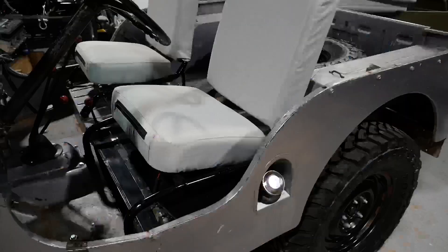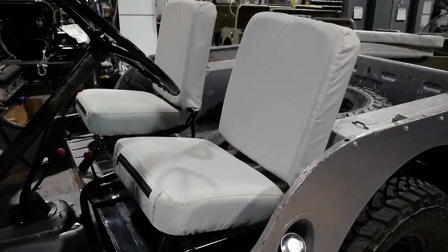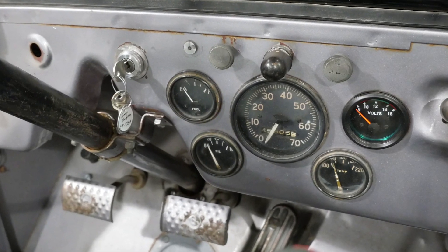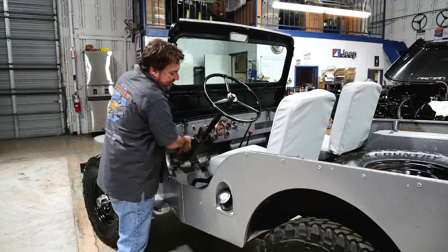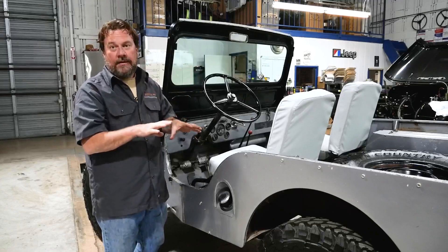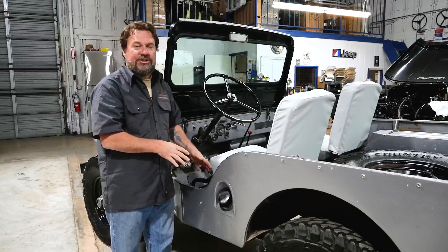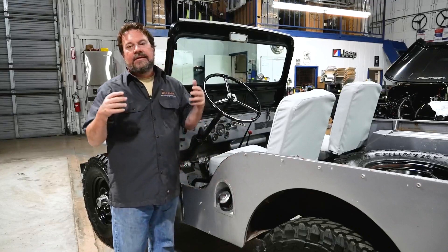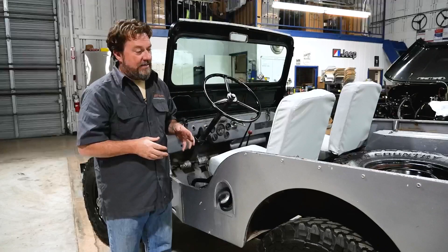A couple of the things we did: we did new seat covers, a new steering wheel — it was pretty cracked up and nasty — a new horn button, interior lights, and we got the little light working on top of the gauges. One of the things I want to point out is the fuel tank. Always replace your fuel tank — don't risk garbage running through your motor. They're cheap, just buy them. Put a new fuel sender in it; you can see the new cap and grommet. New motors, old motors — no motors like sludge. Just replace it.